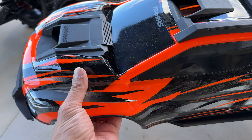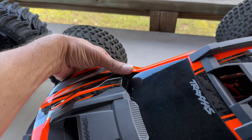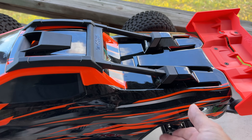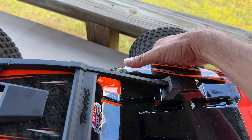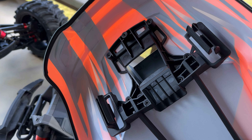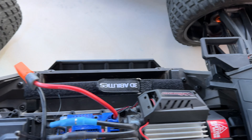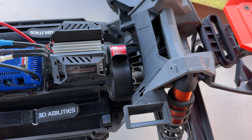Coming over to the Traxxas, it has clips that are underneath. You pretty much reach under here to release them — I'll show you what it looks like in case you're not familiar. It's the first one of these I've owned so it's still kind of new to me. You can see there's a lot of plastic for the clipless body style, and that's actually where it mounts right there.